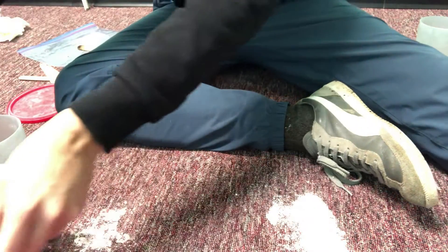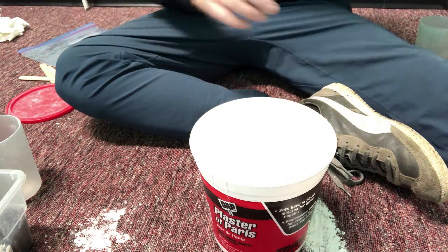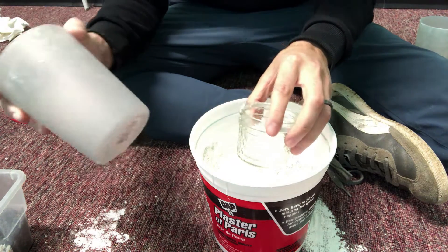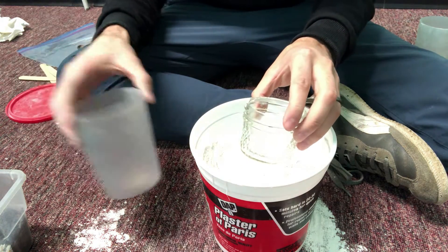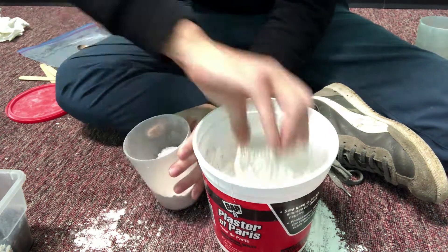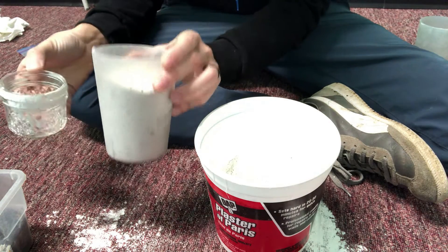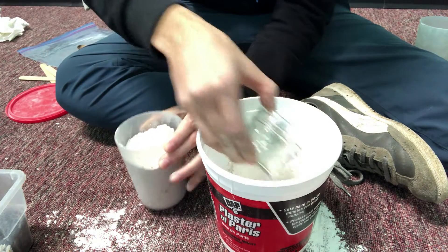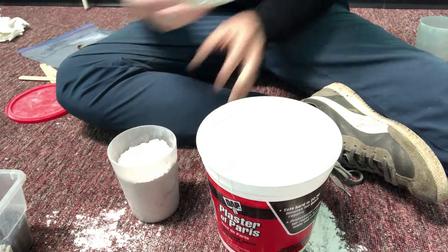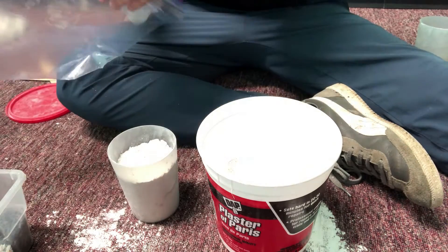Get our plaster of Paris and I'm gonna get a little cup and fill this up — I would say this is around two cups. I'm gonna fill this up — maybe around one cup and a half in cooking terms. We have this one and a half cups. I forgot to mention, but you're also gonna need a plastic bag or some kind of Ziploc bag.